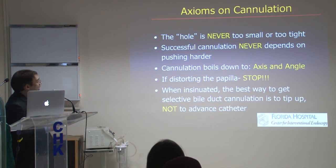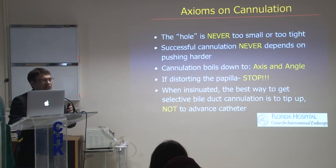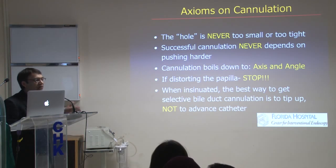With regard to axioms of cannulation, I sometimes get referrals for ERCP where they say it failed because the papilla hole was too small. Really, there is no such thing as too big or too small a papillary orifice. With regard to successful cannulation, you cannot push hard on the papilla. Don't distort it. Pushing never works — in ERCP, and for that matter in any endoscopy, it never works.